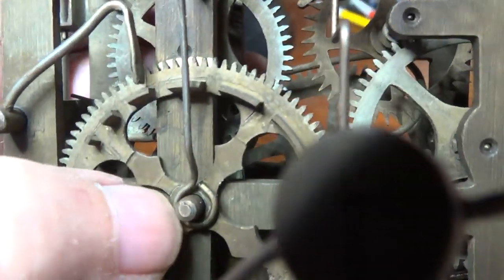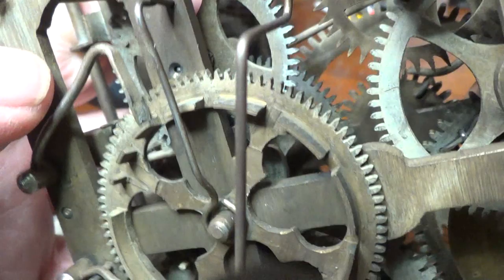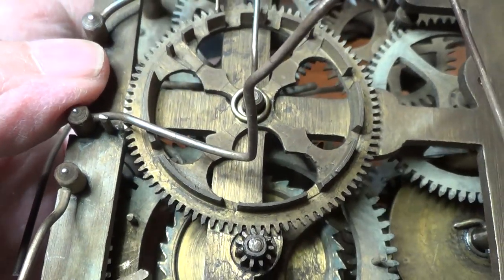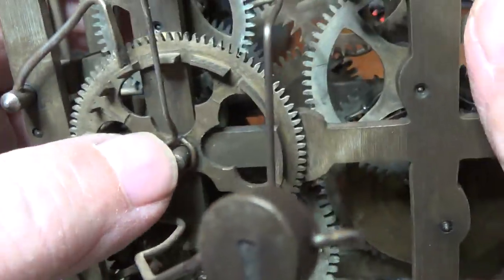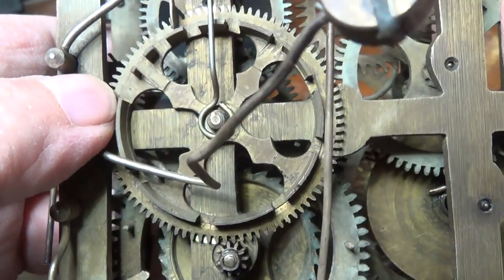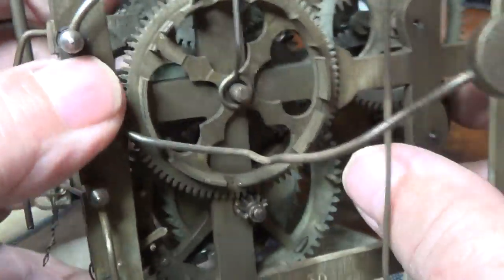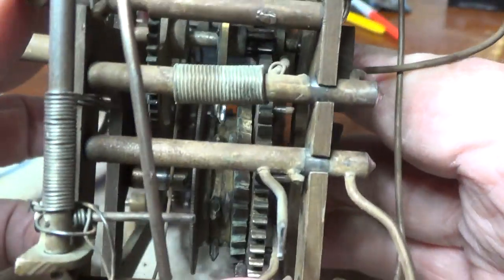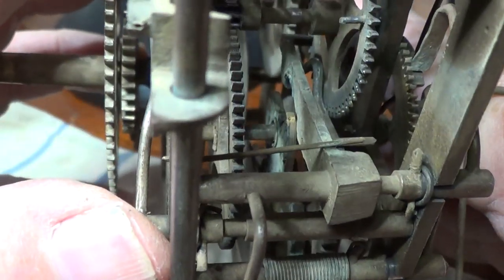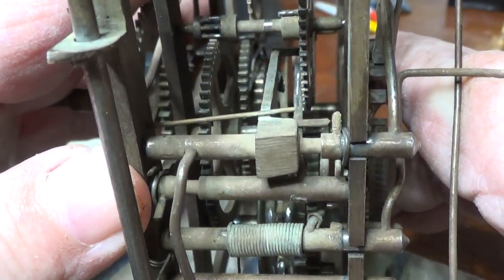A little unusual movement for this type. Normally the count wheel is held on with a nut in the middle, but this one is held on with some kind of spring wire that's pushed over the top — that's very unusual. And normally if you look behind the count wheel you'd see a brass cam, but it's not immediately behind the count wheel; it's further in, kind of in the middle of the arbor. Definitely a different arrangement on this one.